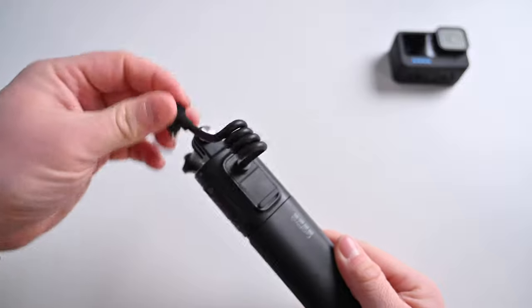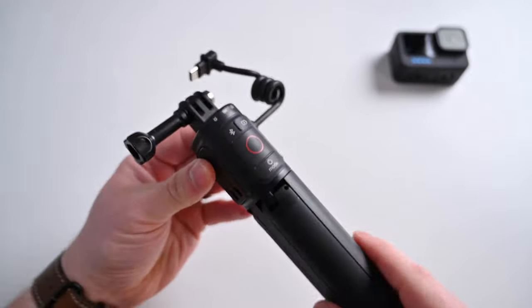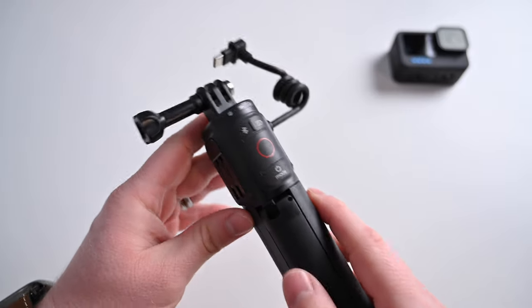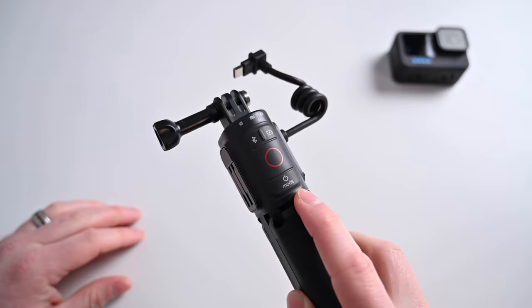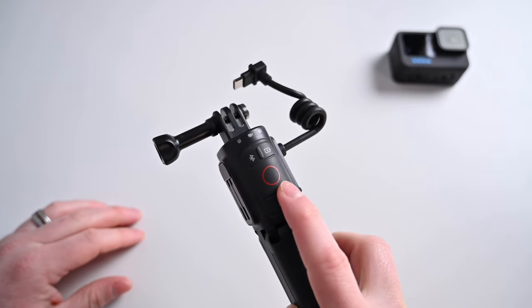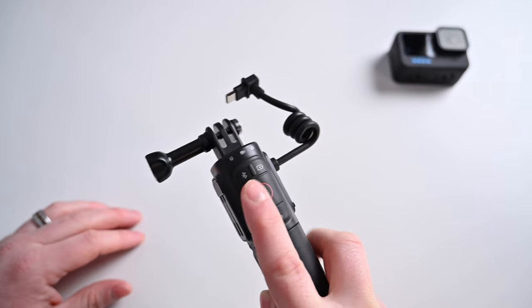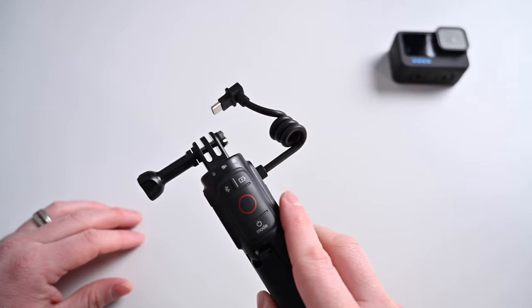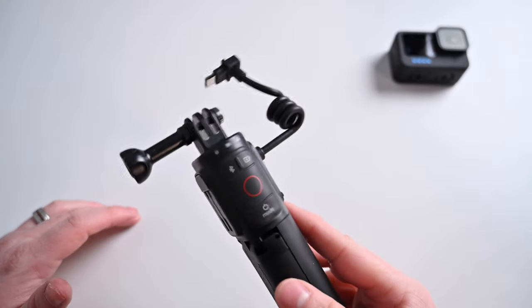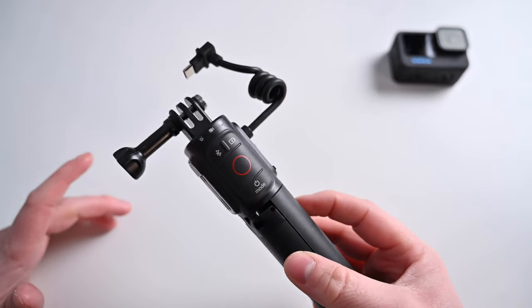Then we have our USB-C cable that's going to plug into the side of the GoPro. There are a few buttons on the back: a mode and power button at the bottom to control the GoPro, a record button in the center, and a Bluetooth button. There are a series of status lights built in so you can see battery life and camera mode. This whole thing is compatible with GoPro mods, so if you have any additional mods you can still use this at the same time.